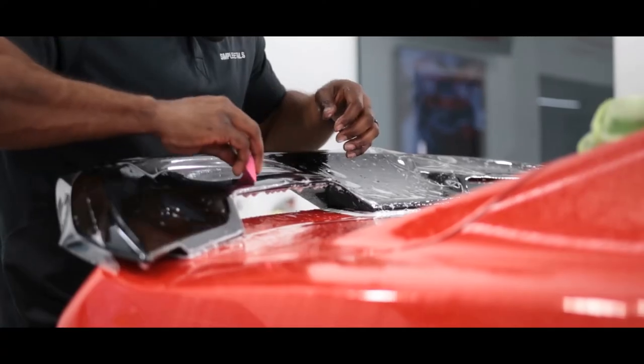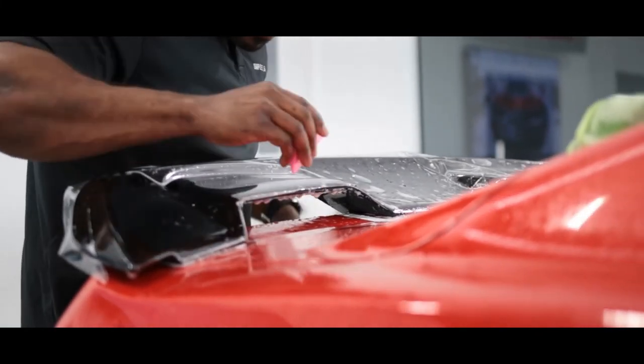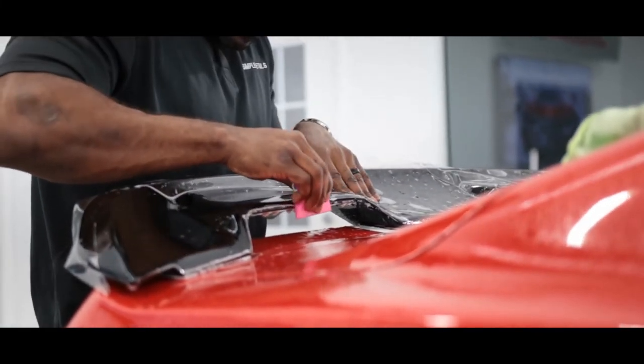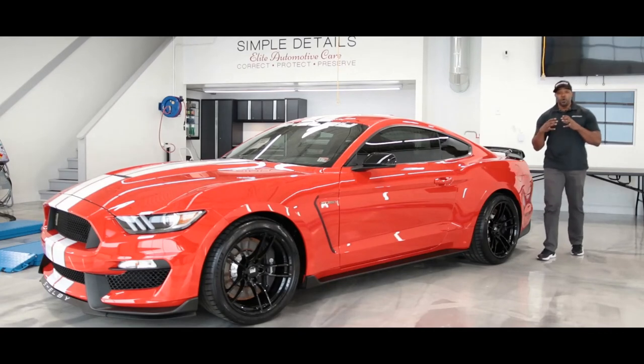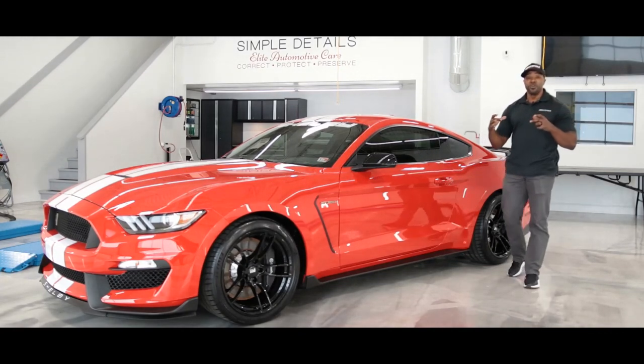Other add-ons can also include full spoilers, or what we call the luggage kit, which covers the opening part of your trunk right on the top portion of your rear bumper.